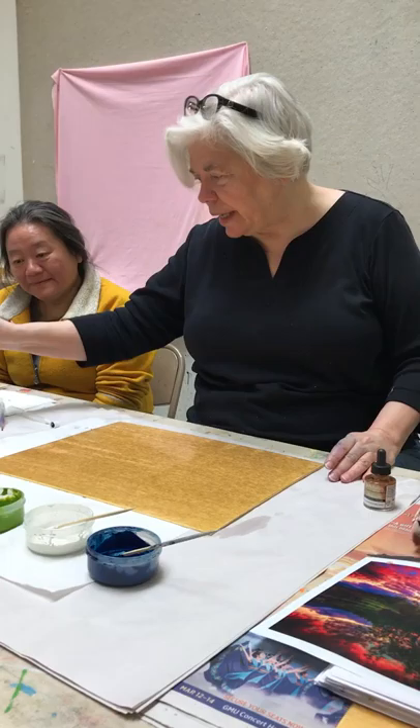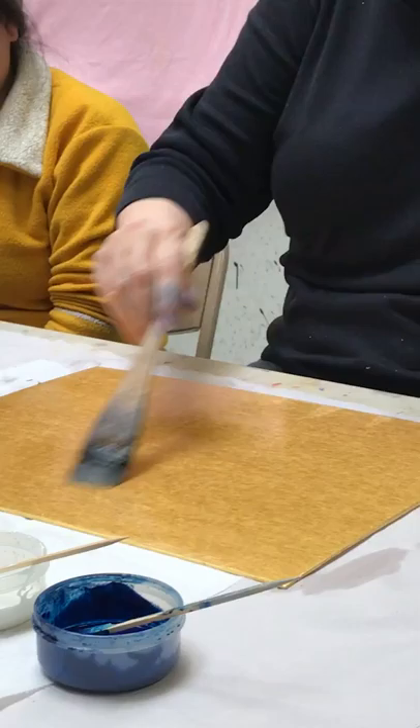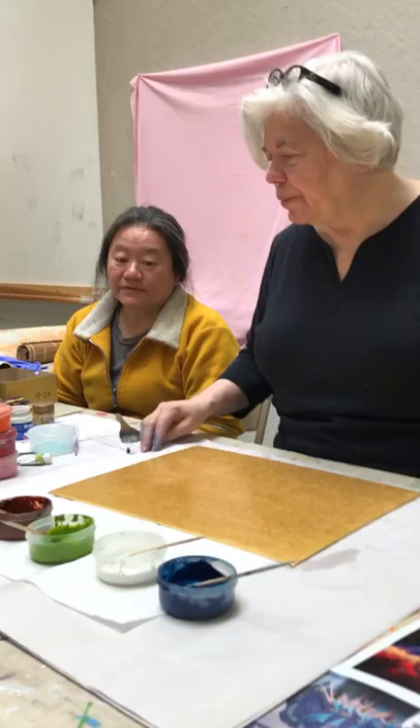I've gone this direction with the brush, now I'm going to go this way to make sure that I actually get everything wet. The mistake I made is the paper tends to be warped a little bit.